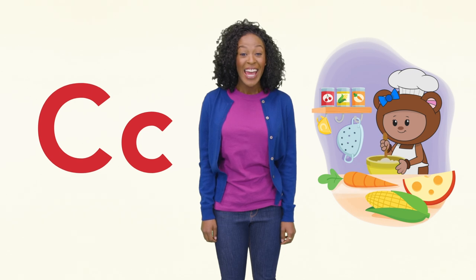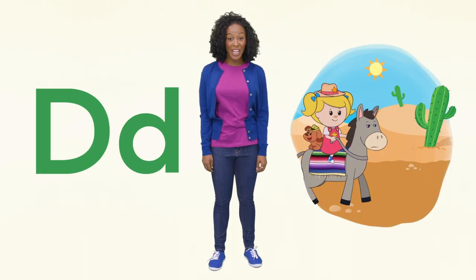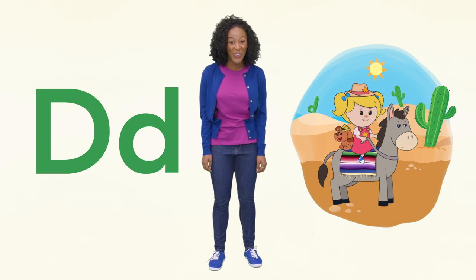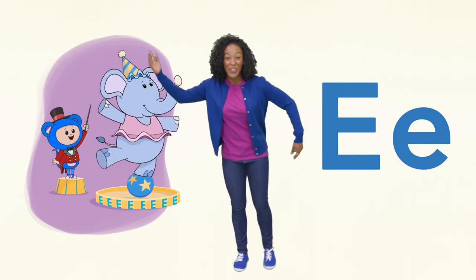C is for cook, can, and corn. D is for desert, donkey, and dog. Woof, woof! E is for Eep and elephant. Can you stand on one leg like the elephant?